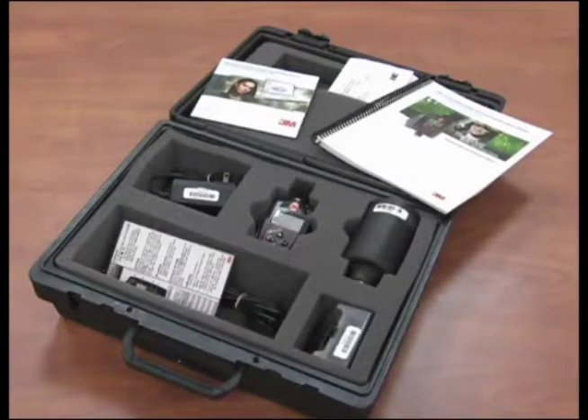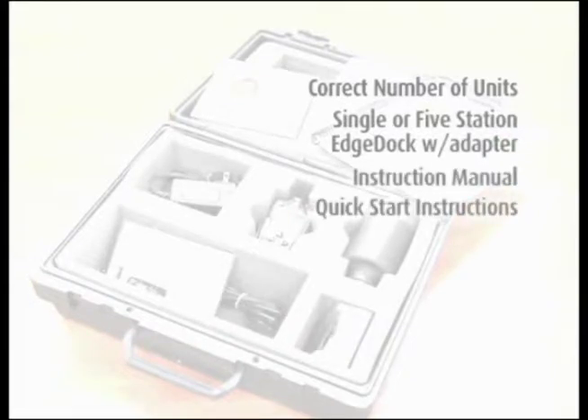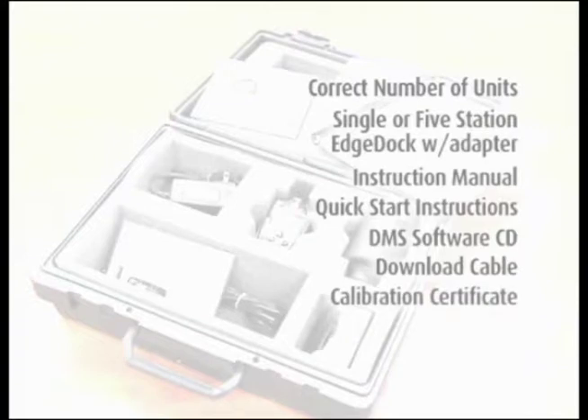When you first receive the EDGE EG5 noise dosimeter shipment, confirm you have received everything you ordered. You should have the correct number of units, single or five station EDGE dock with adapter, instruction manual, quick start instructions, DMS software CD, download cable, calibration certificate, and calibrator if ordered.